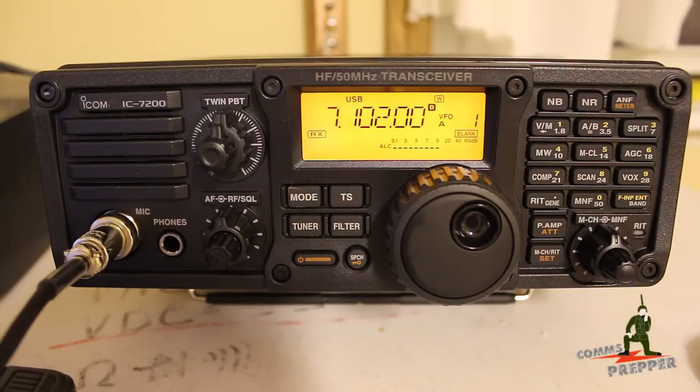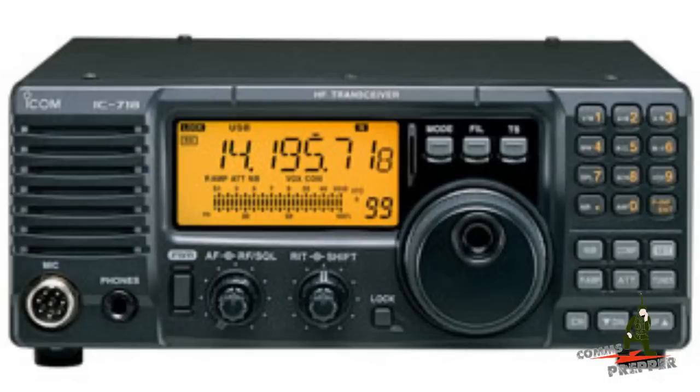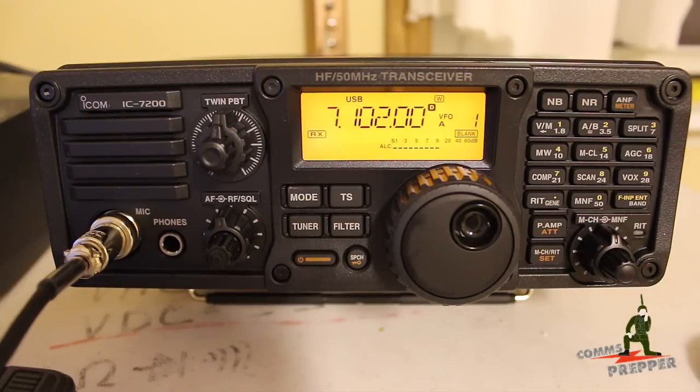I routinely recommend the ICOM 718 — I'll insert a screenshot of that radio because I do think it's a fine radio. That's ICOM's entry-level HF radio with more than a decade of history behind it. For those looking for more features in a radio, I recommend this radio you see here: the ICOM 7200.